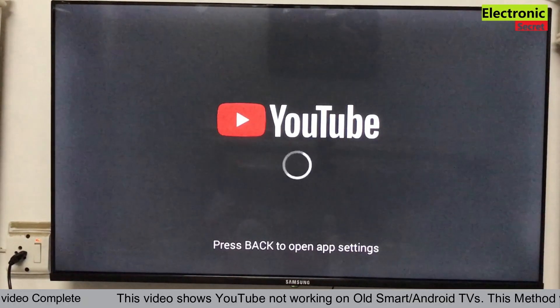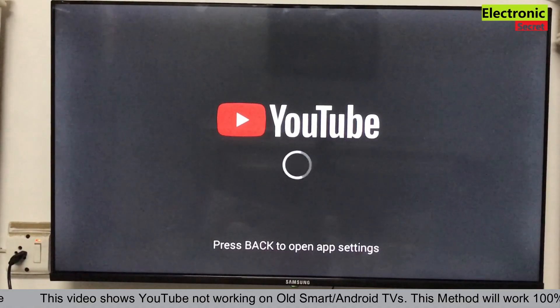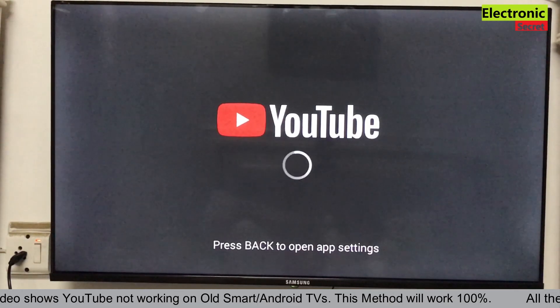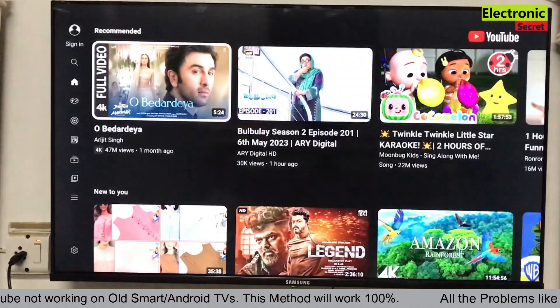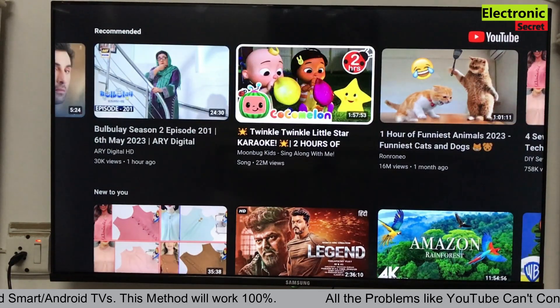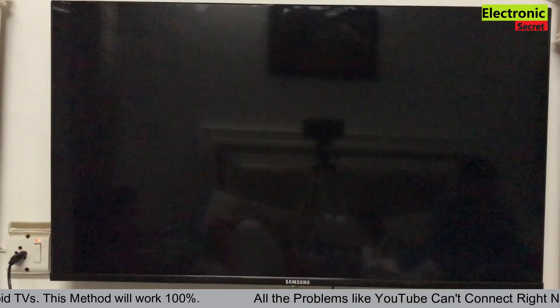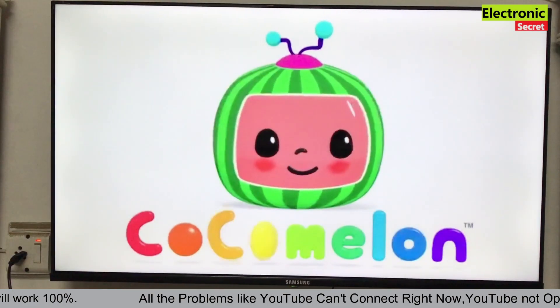Now we will check if YouTube is working or not. For the first time you have to wait for some time — don't panic. The YouTube homepage is now open. I will play a video. You can see that YouTube is working fine, without any lagging or any problems.